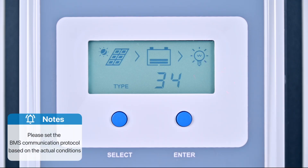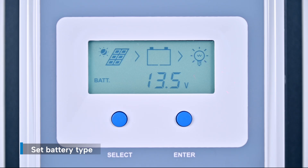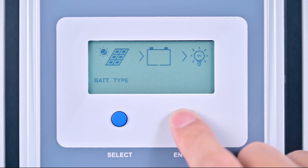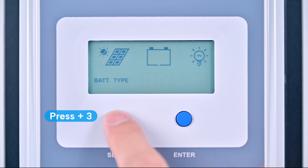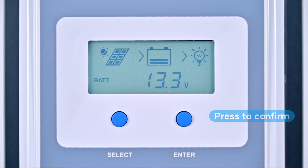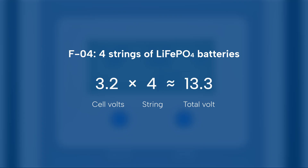Note: users should set the BMS communication protocol based on the actual conditions. Now, go to the battery parameter interface and set the battery type. Long press the enter key to access the settings. Press select three times to choose F04, then press enter to confirm. F04 means four strings of lithium iron phosphate batteries. Each battery cell delivers about 3.2 volts, and four cells together give approximately 13.3 volts. Make sure your battery type and string number settings match your actual battery configuration.